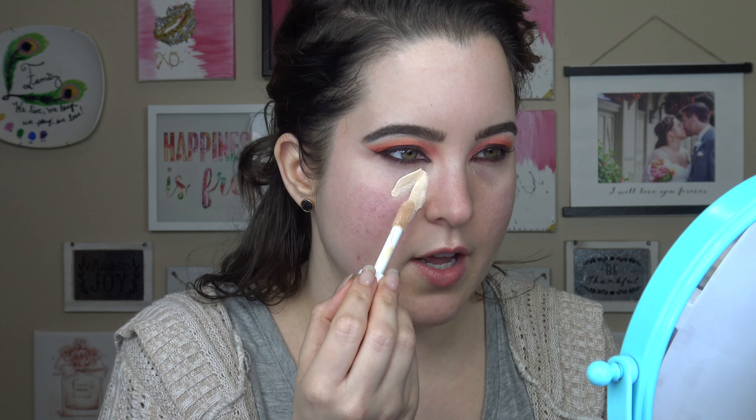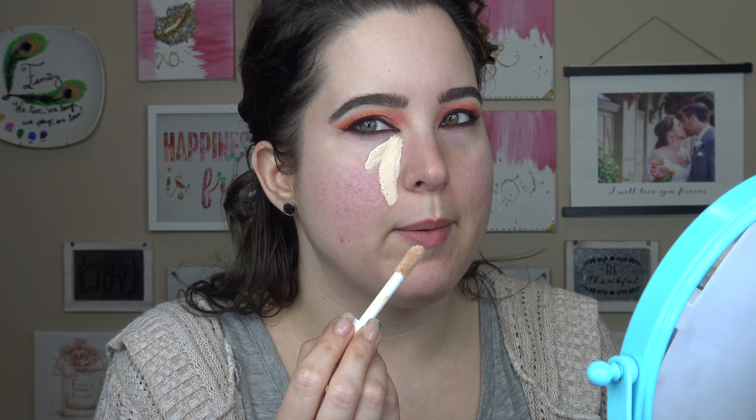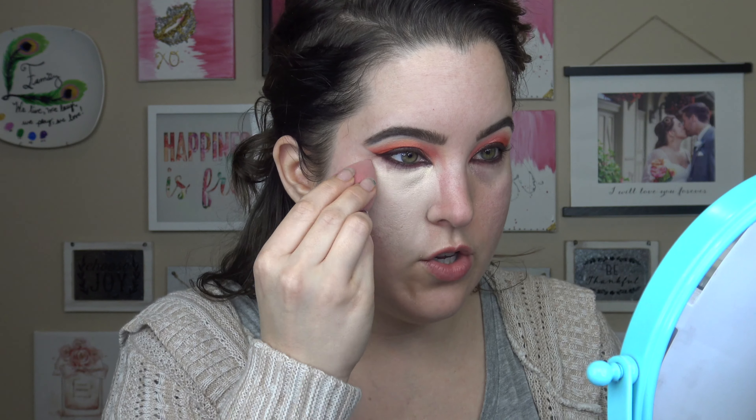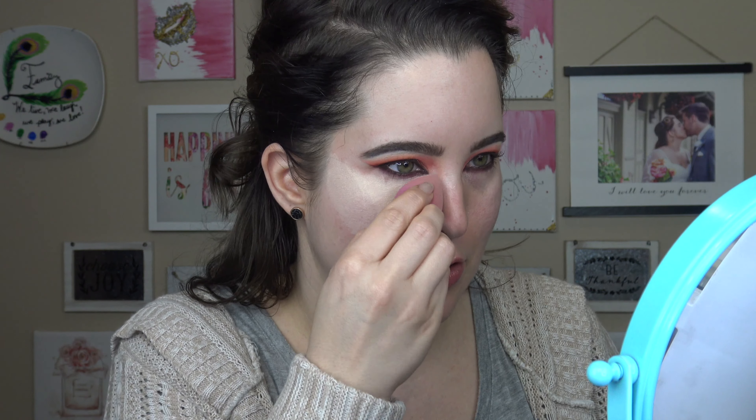This is a six dollar concealer and it's honestly a pretty big tube — you're getting a good amount of product. They have a very large shade range, which is amazing. It's affordable and it has a good shade range. If this formula is bomb, then this is going to be like all-time best concealer of all time. From the e.l.f. website it says: our new lightweight full coverage formula doesn't flake and gives your skin a boost of hydration for a satin finish. Camouflage those pesky spots and under eye circles with this high coverage, hydrating, and long wear concealer.